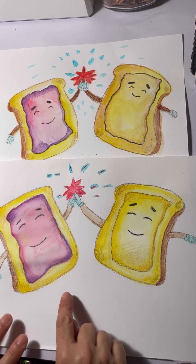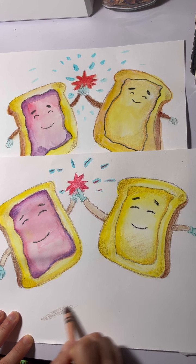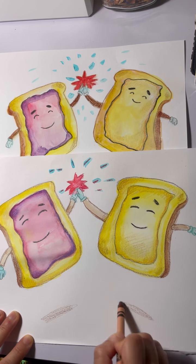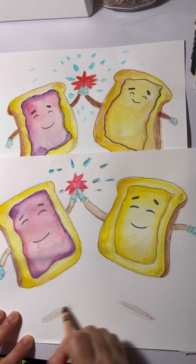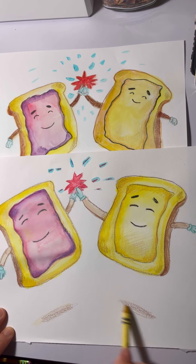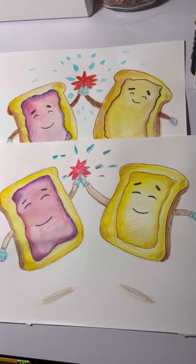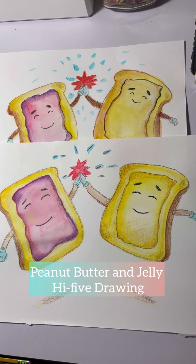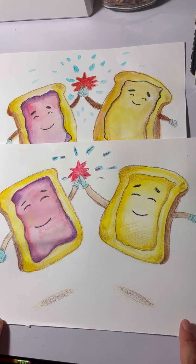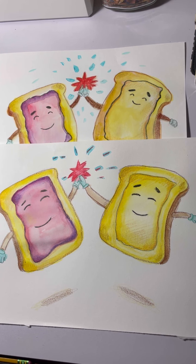Our last step — I just put some two little shadows under here. I took my brown and did that. If you want, you can then go in a little bit with your goldenrod too. That is our peanut butter and jelly duo! I hope you like this lesson — I'm going to go have a peanut butter and jelly sandwich now. I'll see you for the next lesson — thanks adventurers, and continue to learn for me. I'll see you again!